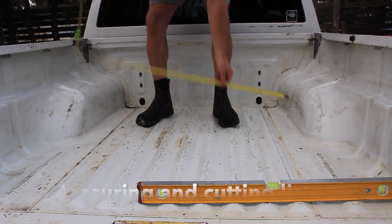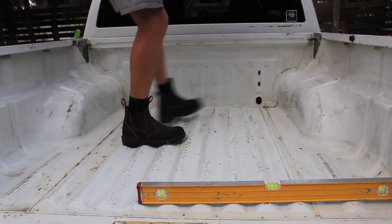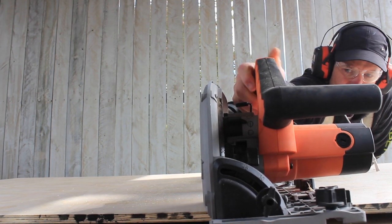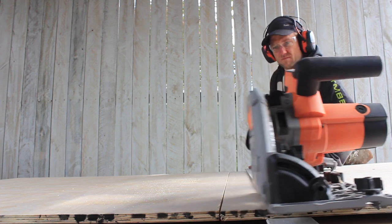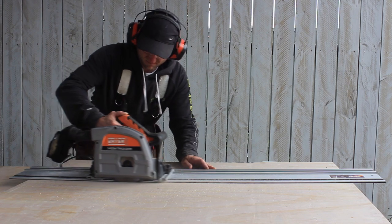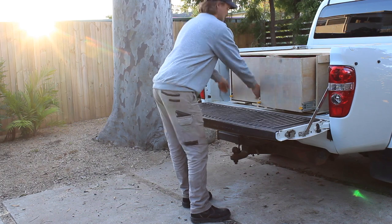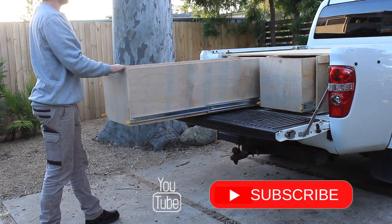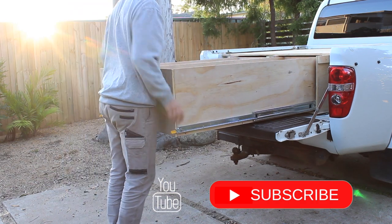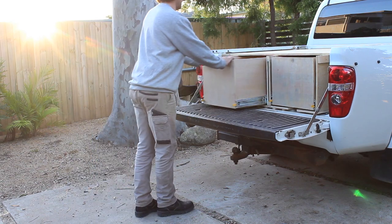Once I've finished giving the back of the ute tub a good clean, the first step in creating the sliding drawer system is to get a few measurements — width, length and height. These measurements determine the size of the drawers once I make the allowances for gaps, frame width and hardware. It's important to leave at least a 50mm clearance at the front of the drawer for the drawer slide toggles, and I'll aim to have the top of the platform finish 50mm below the top of the ute tub to allow space to attach the canopy after the drawers are installed.